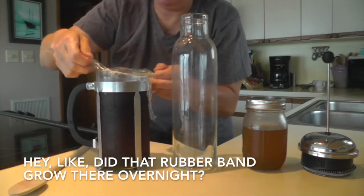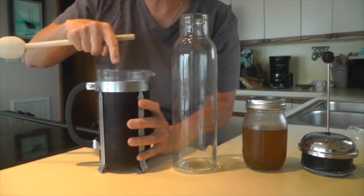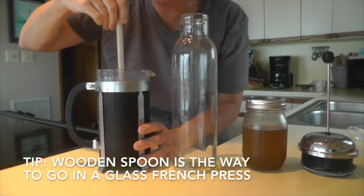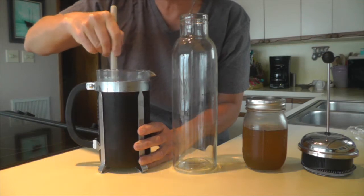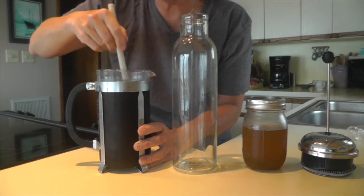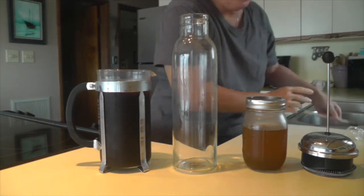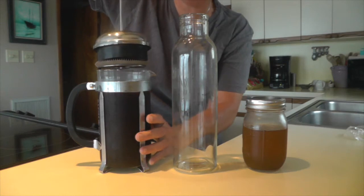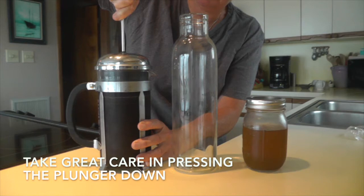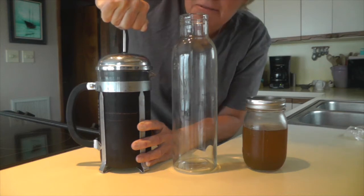I put plastic wrap over the top. The coffee has all floated to the top, so I'm going to push it down a little and give it a stir, just to mix it up — same way as you would do it hot, but this is all cold, having been in the refrigerator overnight. Now I'll put the press plunger in and push it down, which presses the coffee to the bottom — hence the name French press.